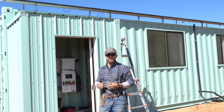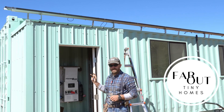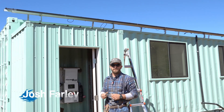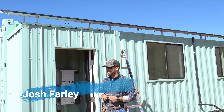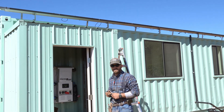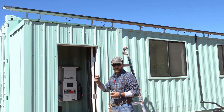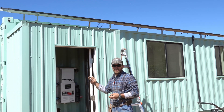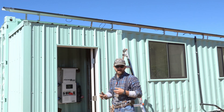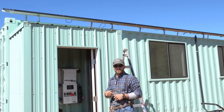It feels good to be out here in the middle of the desert with just our tools and resources. Today we're going to be powering a 40-foot off-grid unit. We'll be hooking up the solar panels to the combiner box, mounting the combiner box, running the PV lines from the combiner box to the solar array, and then hooking up our batteries and powering the unit.